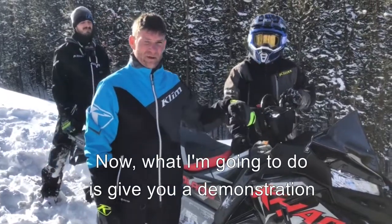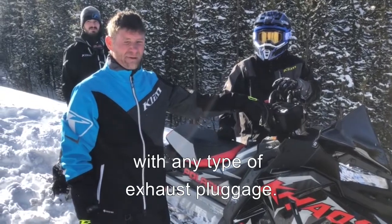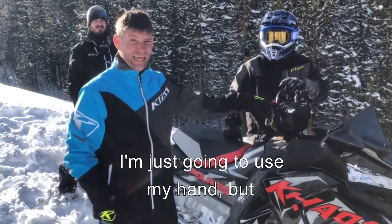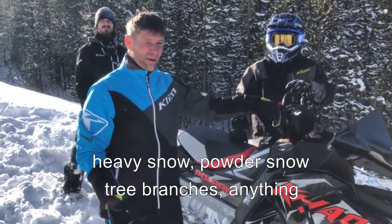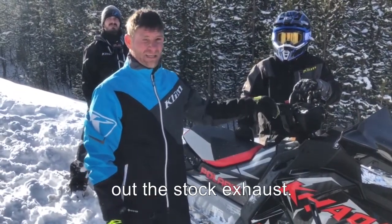Now what I'm gonna do is give you a demonstration of what a sled sounds like with any type of exhaust plug. I'm just gonna use my hand. Heavy snow, powder snow, tree branches — anything can cause this same scenario out of the stock exhaust.